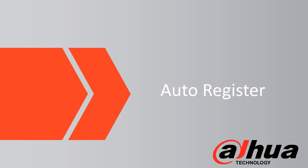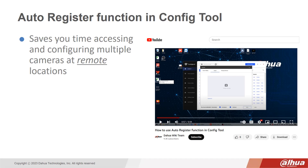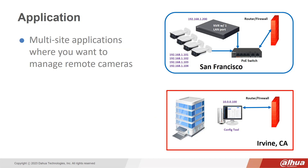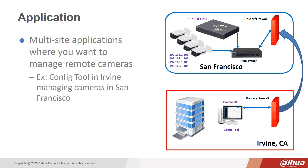Auto Device Register. The auto register function in ConfigTool saves time accessing and configuring multiple cameras at remote locations, but please note this is after device initialization. Initialization is the process you must take when a DAHUA device is first turned on for use and is presented on the LAN. The application is for multi-site locations where you want to manage remote cameras — for example, ConfigTool is installed in an Irvine office computer which is to manage cameras in San Francisco.